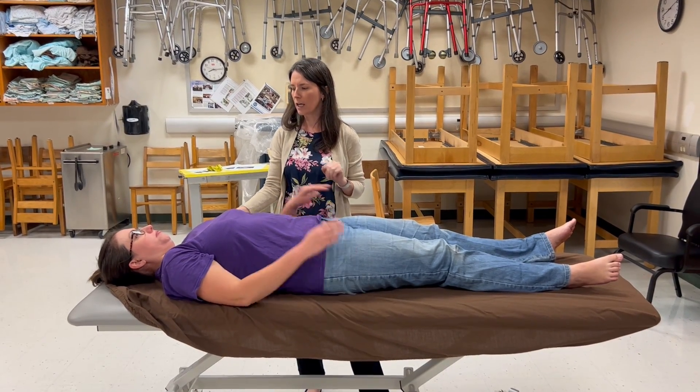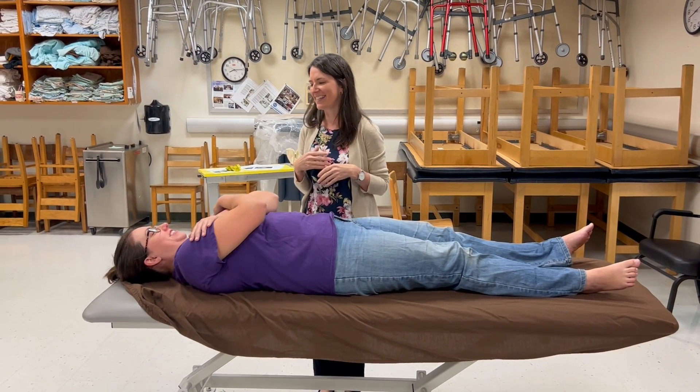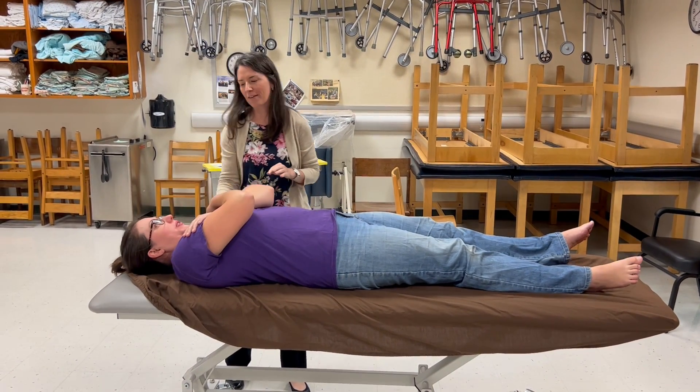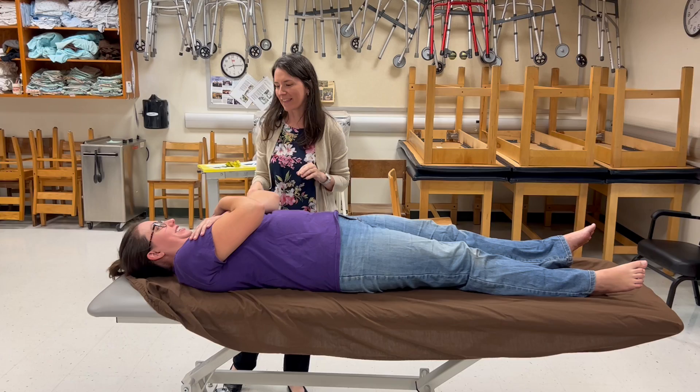Now we're going to test for grade four. You're going to cross your arms over your chest and do the same exact motion — roll up, come back down. She very easily cleared her inferior angles with arms crossed, which earns a grade four.